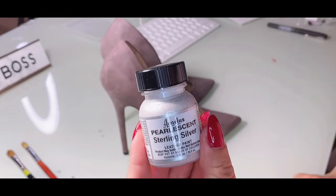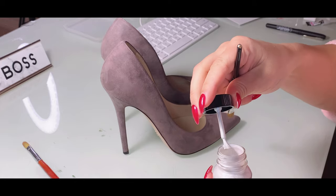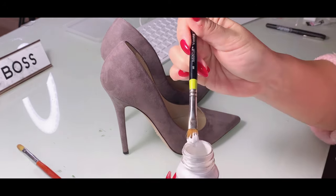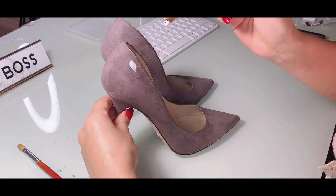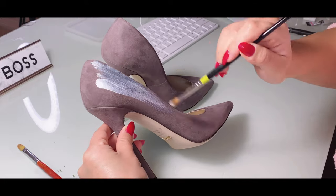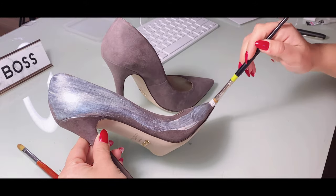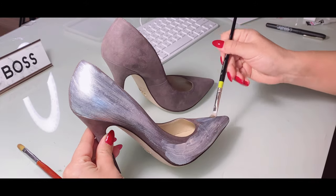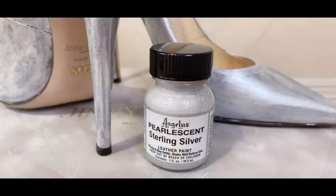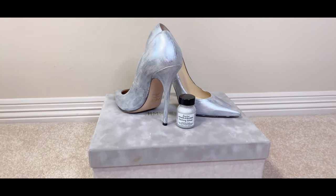First, you would have to paint the shoes to the main color of the crystals you picked. I've added the link to the description box for the paint that I'm using — a small paintbrush is good enough for this project. We're not looking for perfection for the paint job here. After you start placing crystals, there is going to be a gap in between them, so when you paint your shoes to the matching color, the result is going to look more perfect.